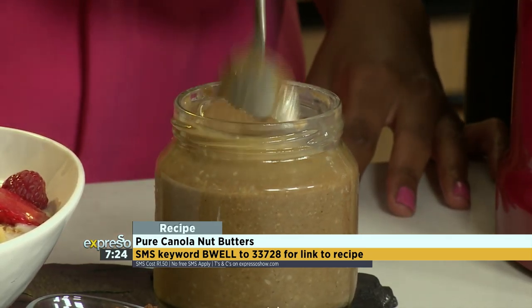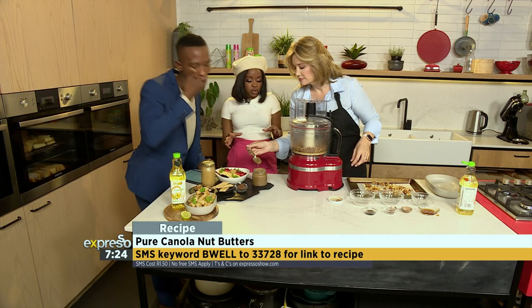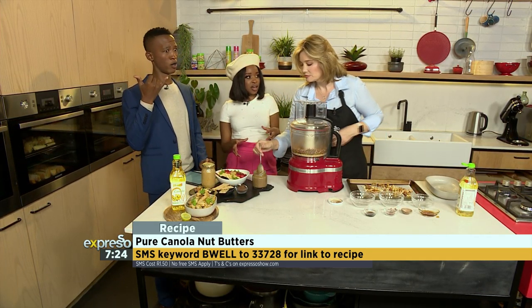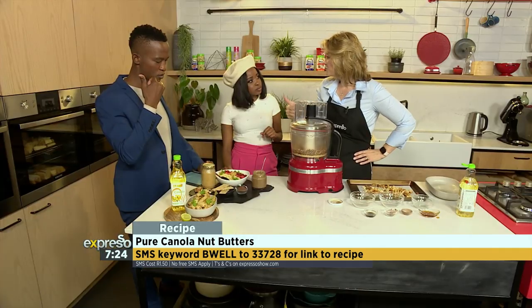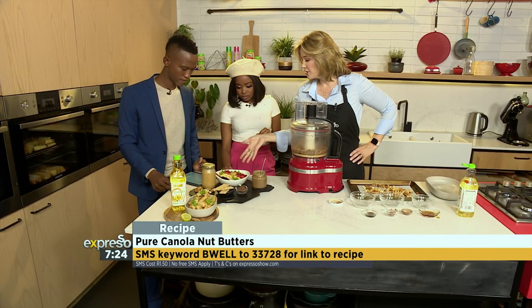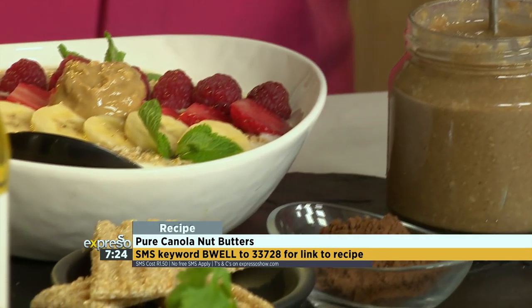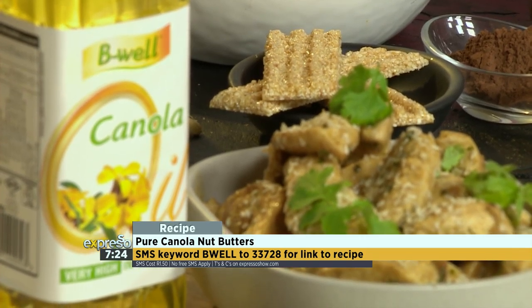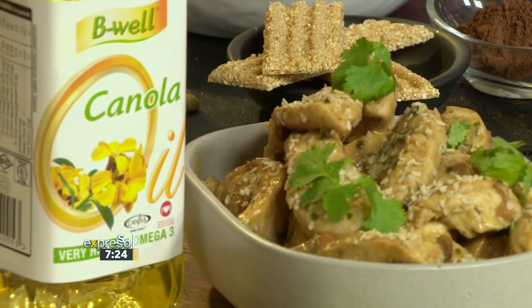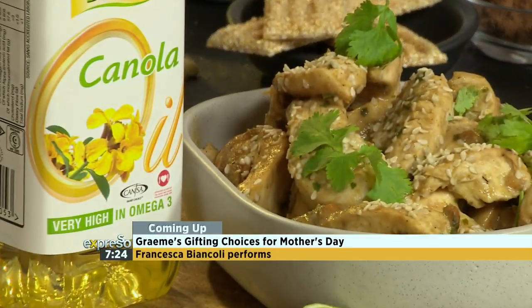Just mix it up and have a little taste. It goes in smoothies, in your yogurt bowl, in Asian dishes — lots of things. While we discuss all the ways it can be enjoyed, SMS BeWell to 33728 and we'll take a break to taste some of this. Delicious!